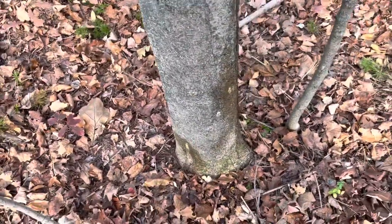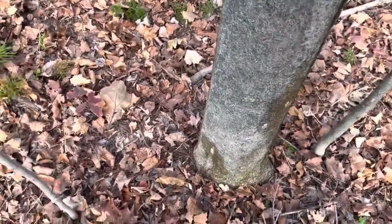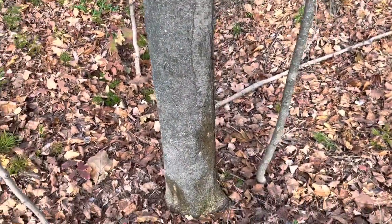I suppose you have to be a little bit anal to do this, or a tree lover. It might be both at times. That's what I do.